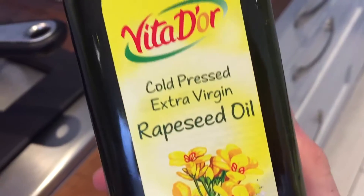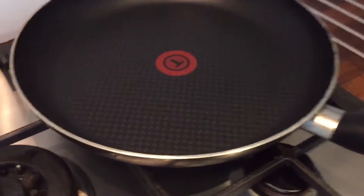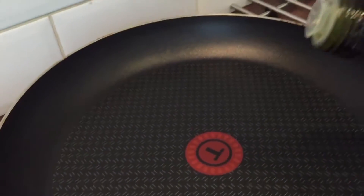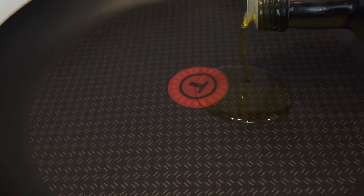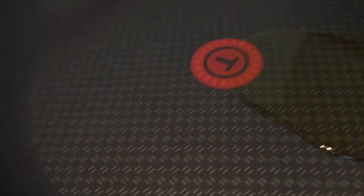Now you want to get your oil. Pour the oil into the pan — the oil is the most important ingredient. It really brings out the flavour of the onion. Have it evenly distributed around the pan.